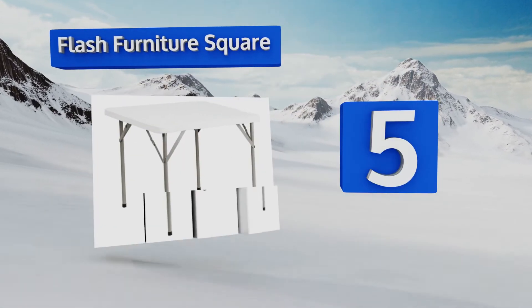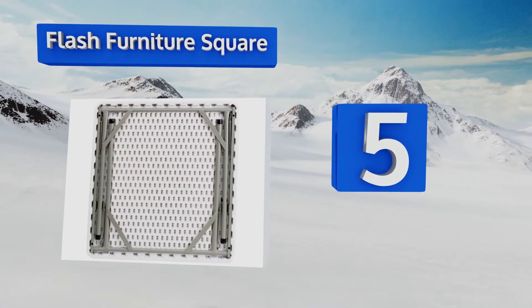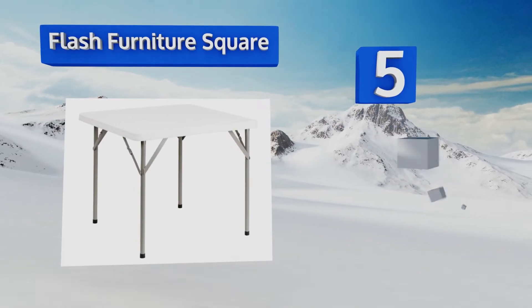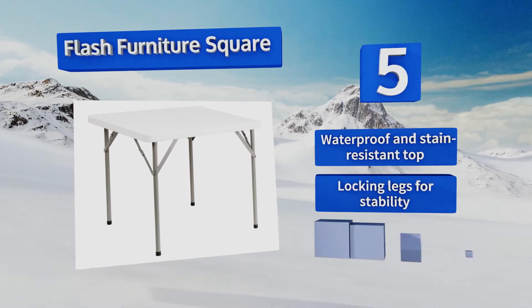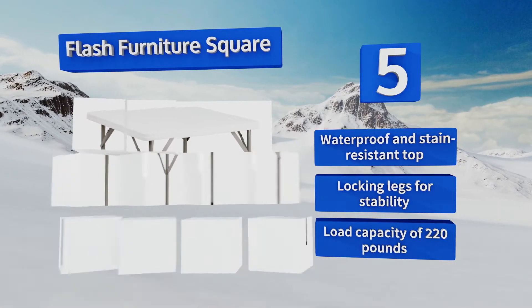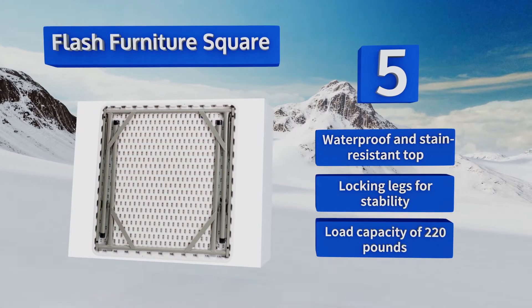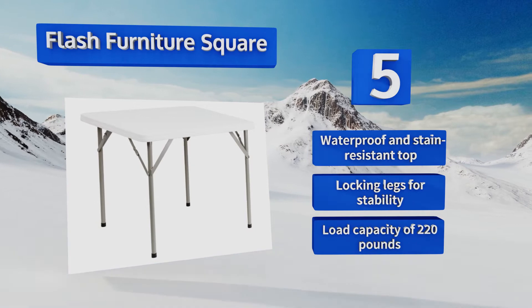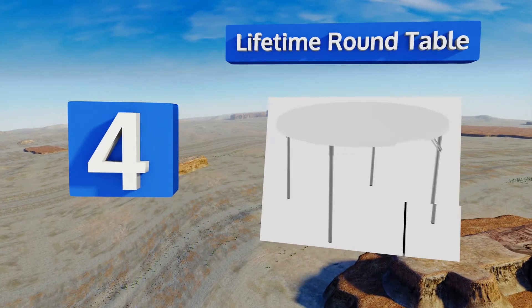Halfway up our list at number five, the commercial-grade Flash Furniture Square is durable enough to withstand everyday use and affordable enough to fit within the budget of anyone looking for extra seating for their next social event. Its granite white surface looks nice and is easy to clean. It comes with a waterproof and stain-resistant top, locking legs for stability, and a load capacity of 220 pounds.